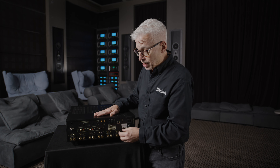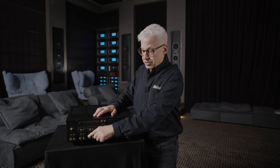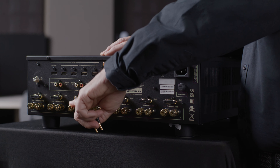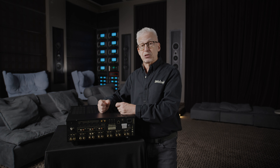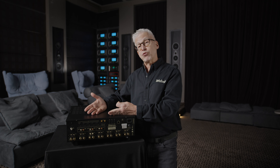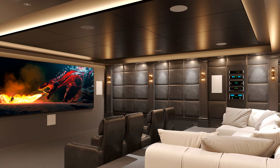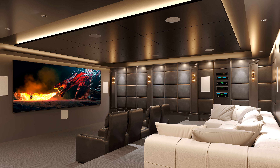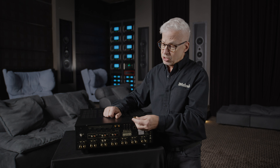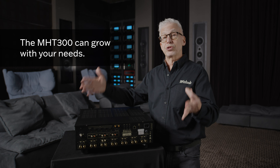Now let's talk about the expandability of the MHT300. For each of the seven channels built in, we have a jumper that we can remove. This gives us access to the amplifier that would normally be associated with a certain speaker. So, let's say you bought a pair of extremely power-hungry speakers in the future — you could add a larger power amplifier for your left and right front channels onto the receiver. Then we can use the channels that were built in, which used to power our left and right front speakers, to power perhaps two ceiling speakers for three-dimensional sound. By having a preamp output and amplifier input for each channel, this receiver can grow with your needs.